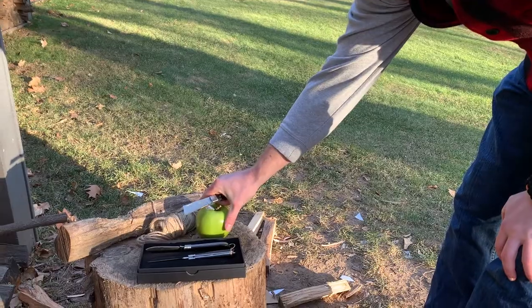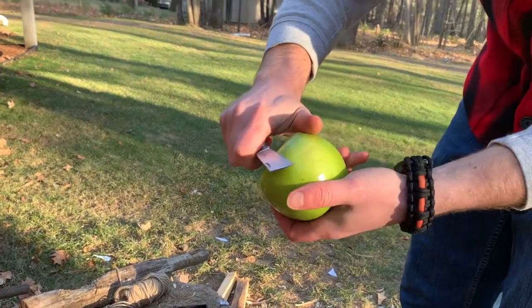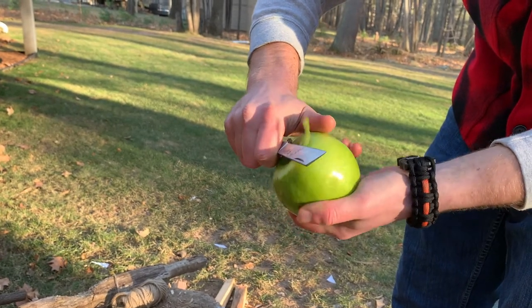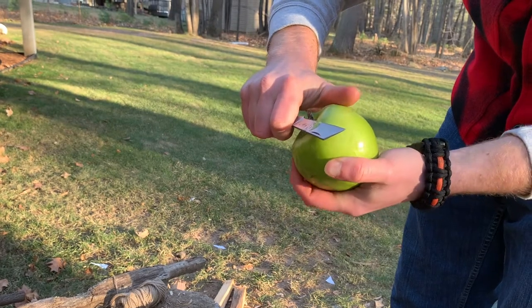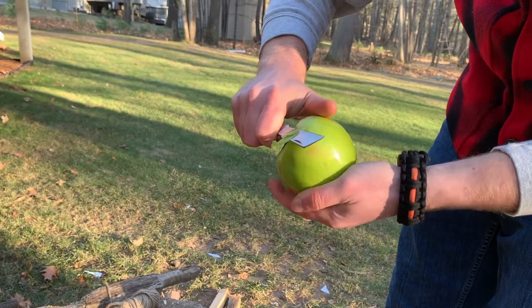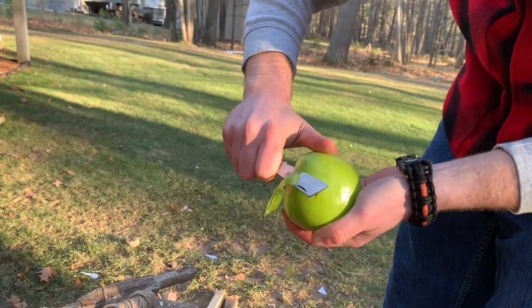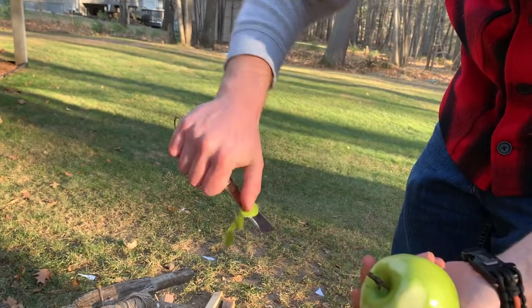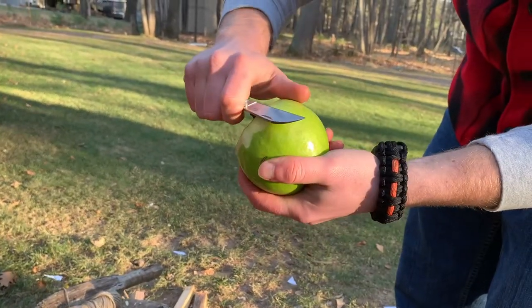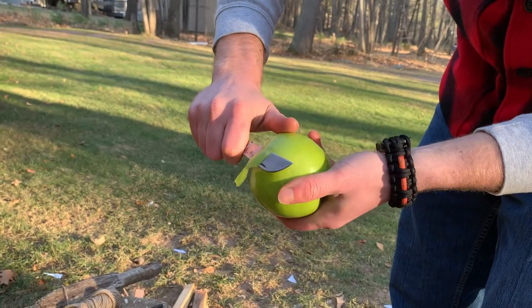We'll do the apple peeling first and then a little bit of rope cutting, because that's what these are made for. The reverse tanto blade is completely flat on the bottom — I prefer a little bit of belly for apple peeling but this is pretty much completely flat. It's sharp though, so you can get under it quite well. The sheep's foot is also completely flat with no belly, same issue.